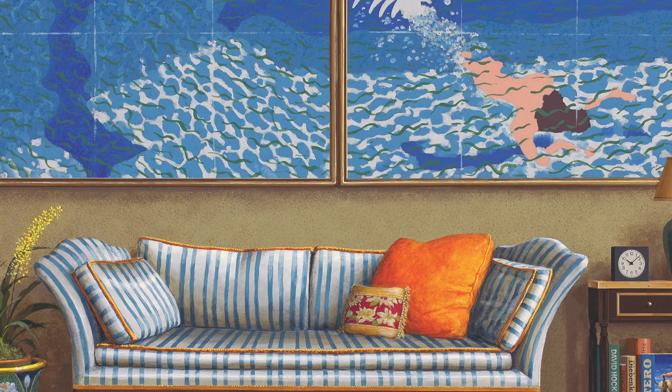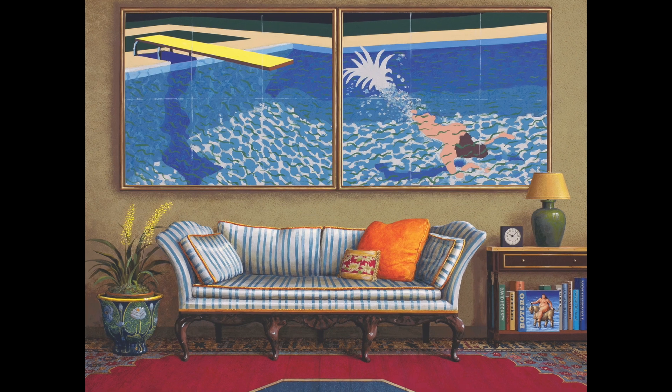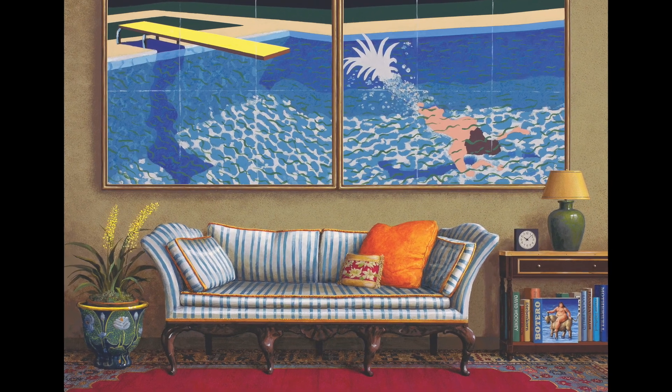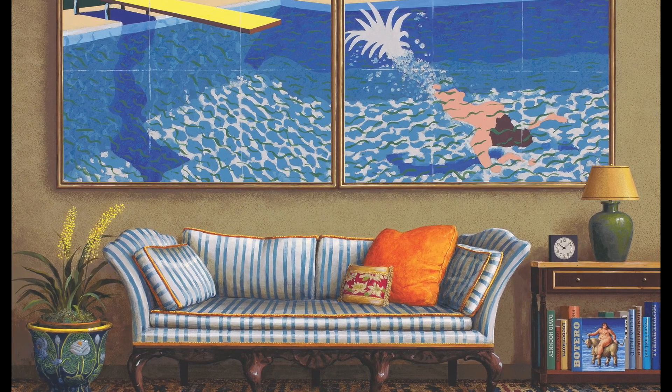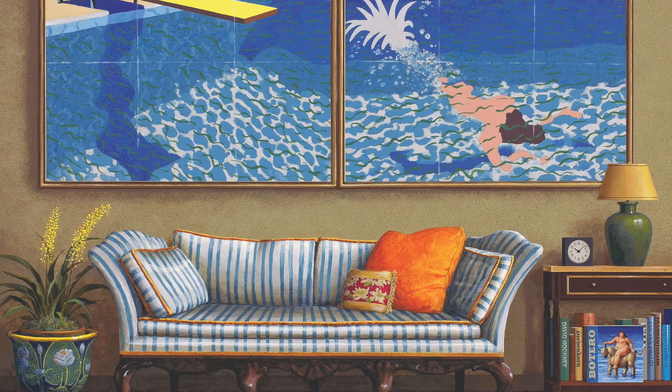In my own painting, Splash, I adopt Hockney's dominant blue and yellow and then add the red he omitted. Small notes of green and orange and a hint of violet round out the spectrum, but the primary colors — blue, red, and yellow — retain starring roles. I wanted the visual satisfaction that the presence of full spectrum offers the eye, while still allowing the blue of Hockney's picture to retain its commanding presence.